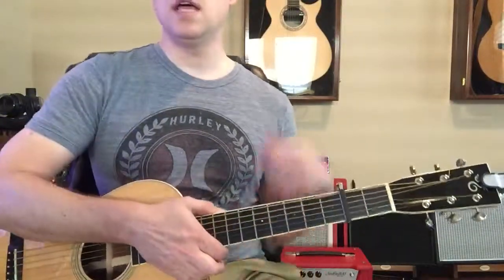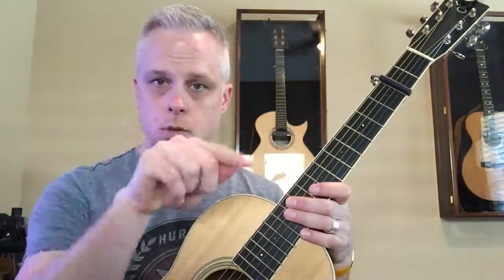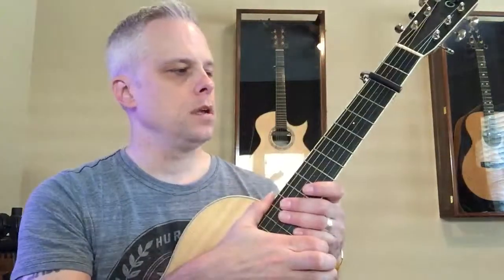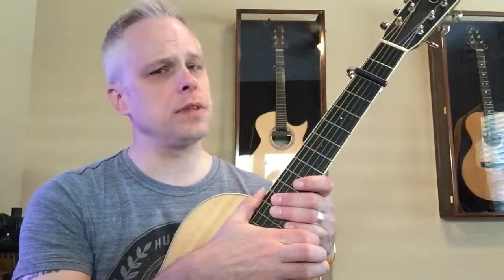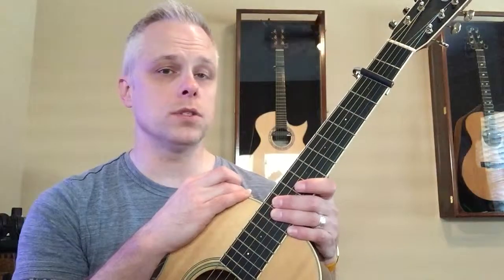If memorizing those chords is difficult — and it is — the best thing you can do is write them down. We're only going through the verse at this point, so just write them out in a line. When you write D over C sharp, that's D slash C with a hashtag or number sign for sharp. When you write B minor, you write B with a lowercase letter M. Write those out and it should be easy. Just hack away at this song — there are lots of cool chords here, so keep working at it.